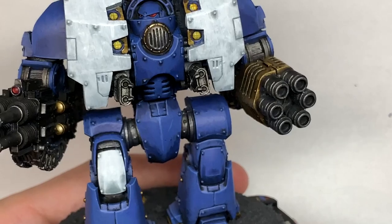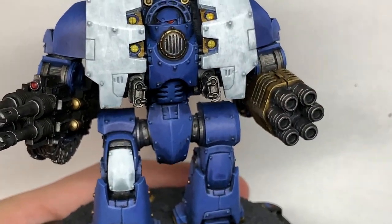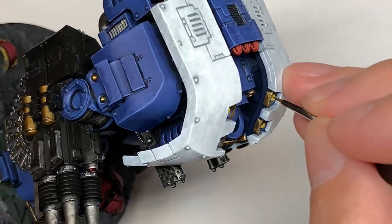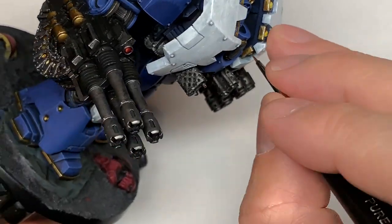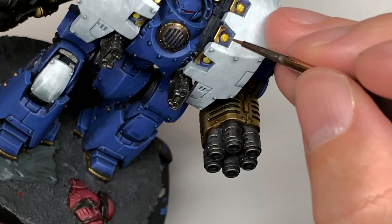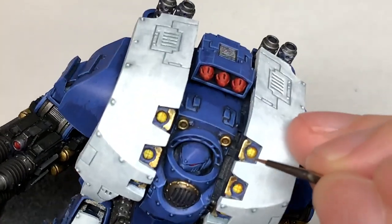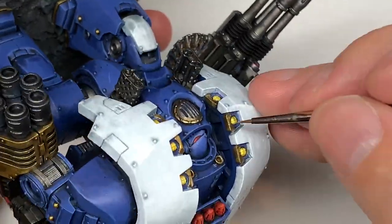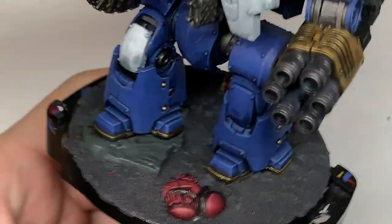Now I'm going to add a little bit of Vallejo Modeller Chrome to the mix. We're just going to do some edge highlights on the gold, and on those larger areas on the multi-barreled weapon casing we're going to do slightly bigger areas — about 50% of the area that you did the Liberator Gold — and that will give it a nice shiny reflection.